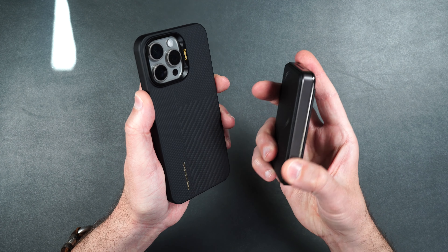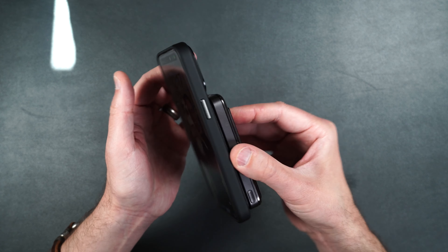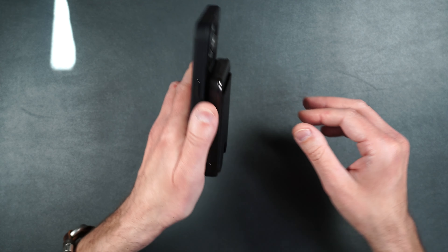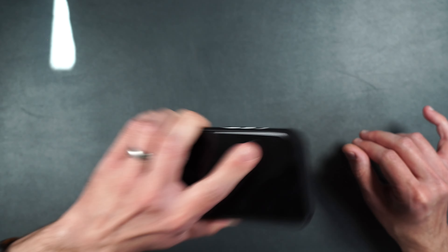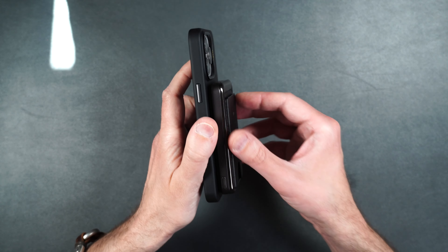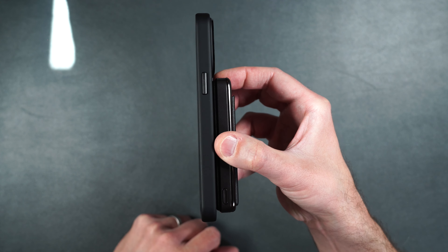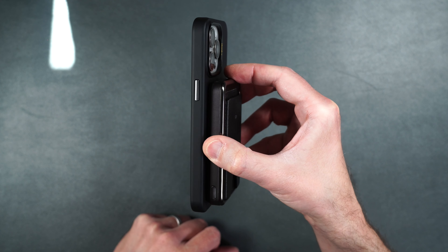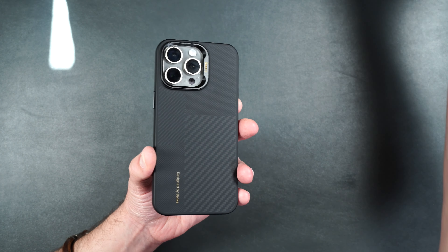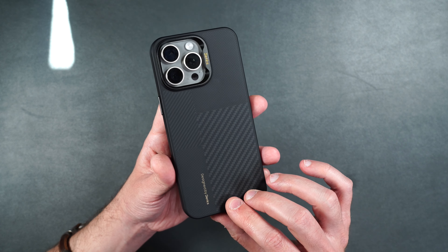Here I have my MagSafe power bank. We'll clip that onto the back — it clips on there very easily and starts charging your phone immediately. It's also got a pretty strong hold on the back of the case, so you don't have to worry about your MagSafe accessory falling off. It's held on there pretty good, and you can see how thin the case is from that side profile.